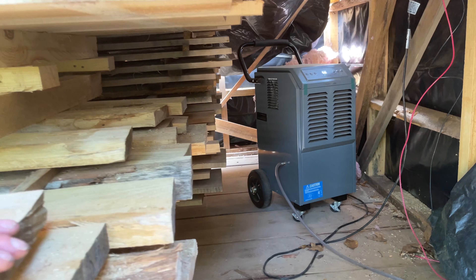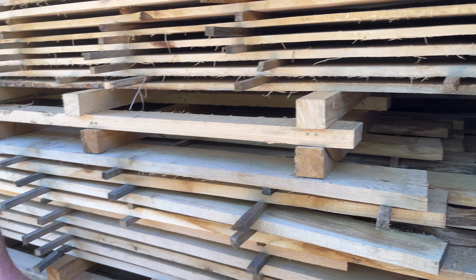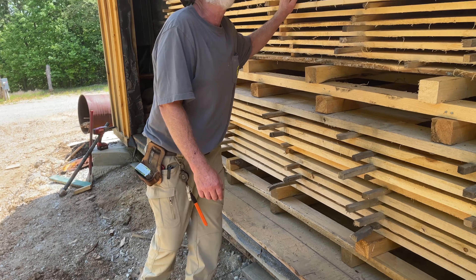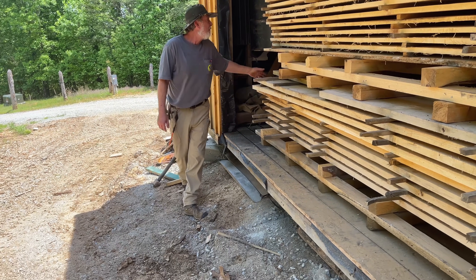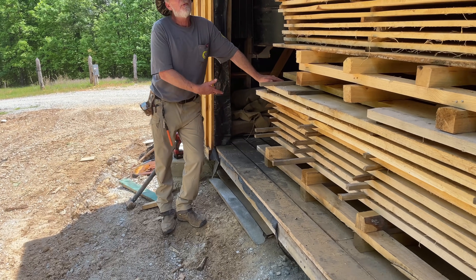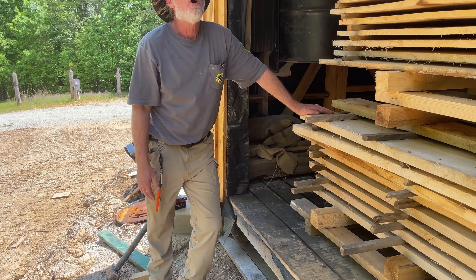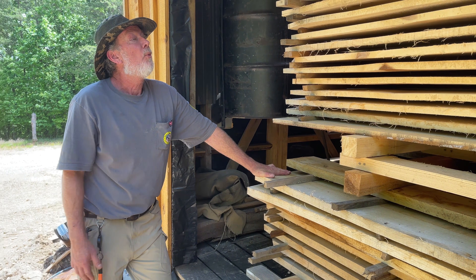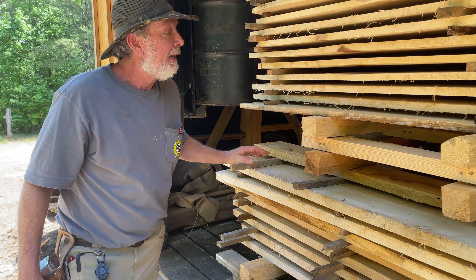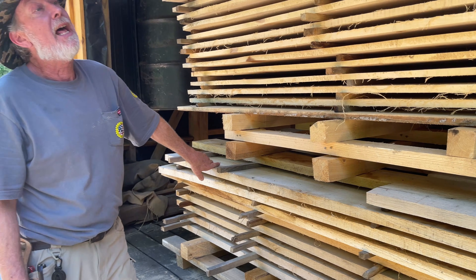A key thing with these solar kilns is we have a commercial dehumidifier in there running constantly. You can see the water it's pumping out on the ground. This stuff has been in here a couple of weeks and we're stacked full — the kiln is 10 feet wide and 21 feet long, so we can hold quite a bit of board feet.